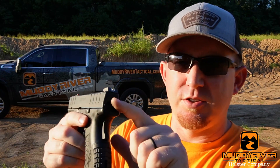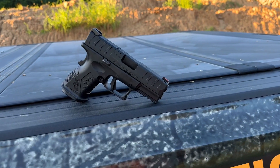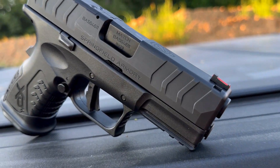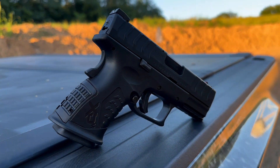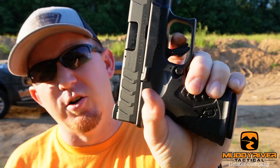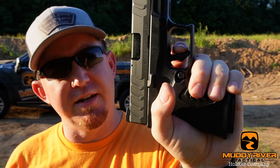This also has a striker indicator on the back and a loaded chamber indicator up top. Don't use that as a bible — definitely still press check your gun — but it does have those if it's something you're interested in. It's got a three-slot rail, and I've seen a lot of guys running TLR-7As on these pistols. We are about to launch holsters for this XDM 3.8 with the TLR-7 on it, so that's something to note.